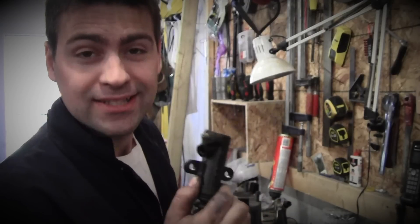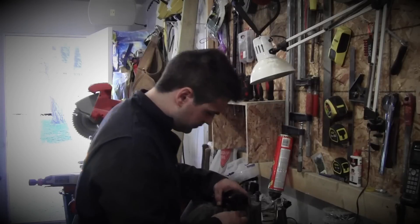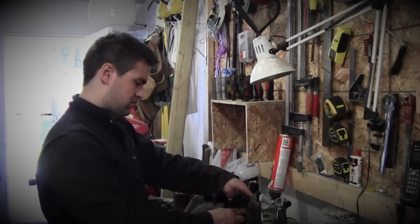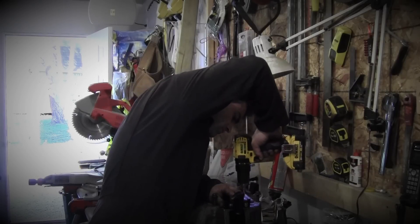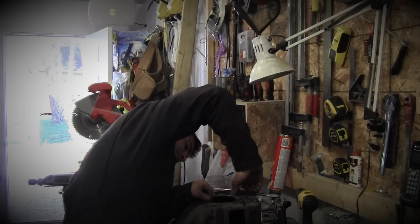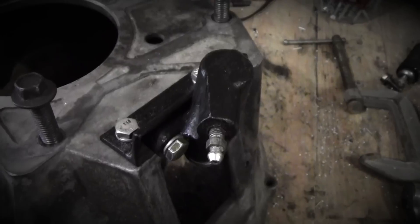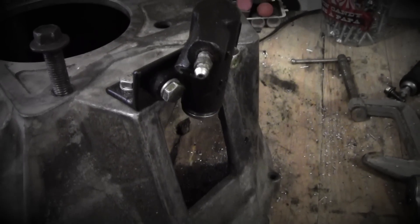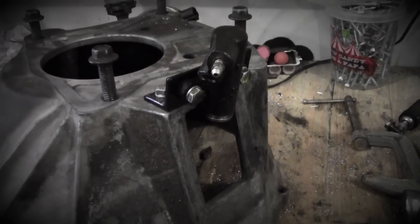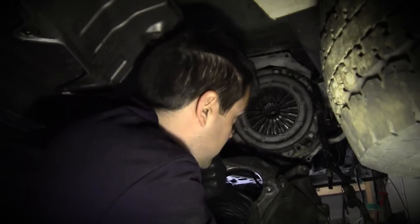So it's time to install the clutch fork and then get the bell housing on the car. It's time to mount the original slave cylinder to the Mustang's bell housing. Alright, let's get this bell housing on.